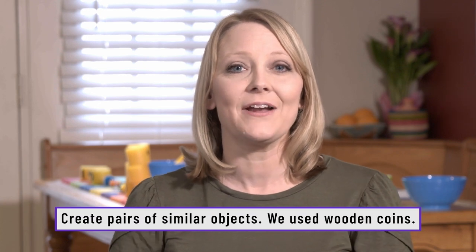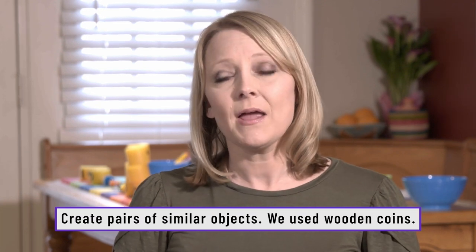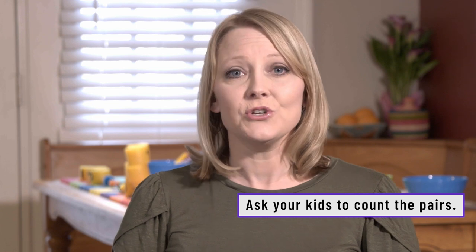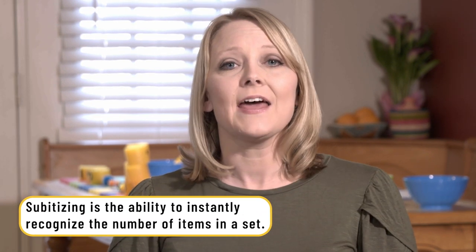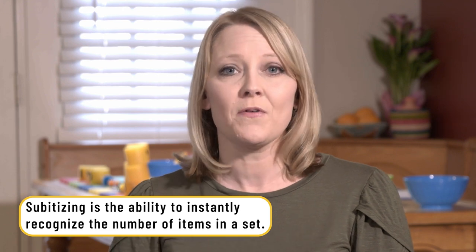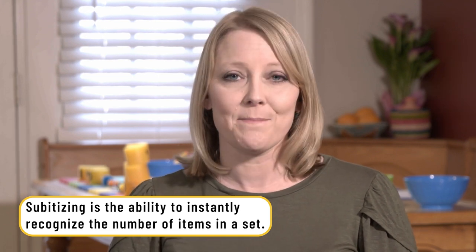The next activity we did was counting by twos. I let my children take wooden coins and stack them up in pairs of twos. Then I asked them, how many sets of two do you see? This is a great way for a child to learn subitizing — that is simply that when they look at a group of objects, they instantly know what number it is.